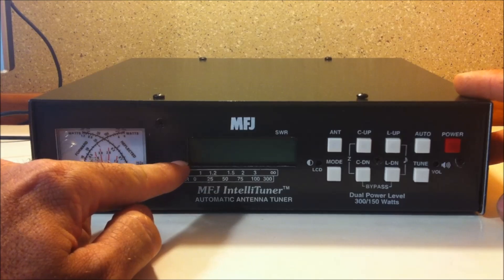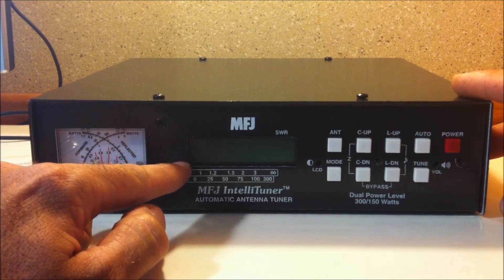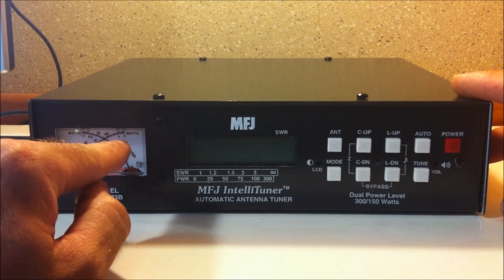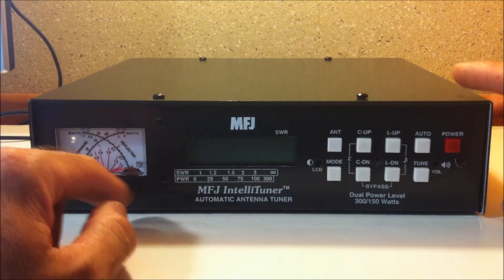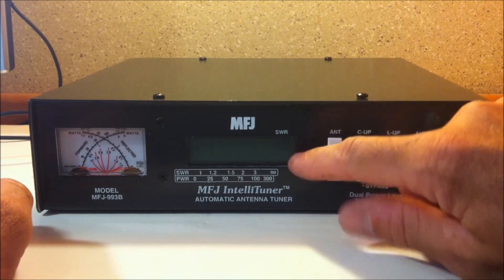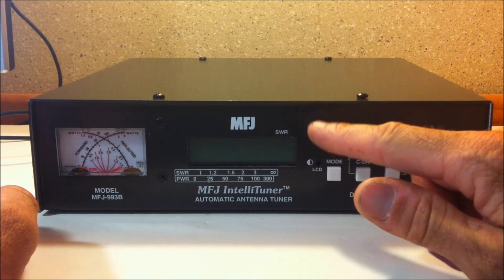It also has a digital screen on here, and this digital screen will show you in digital form your forward, your reflected, and your SWR, as well as some other features such as your capacitance and L network values that this thing used to make the perfect tune.